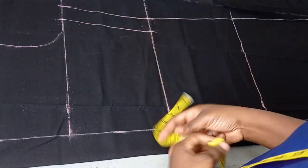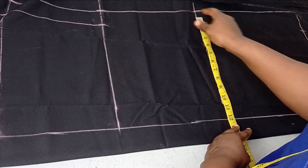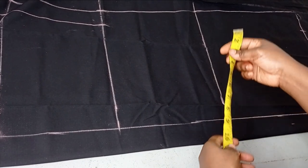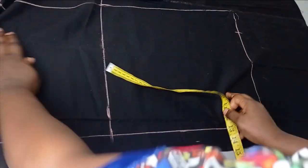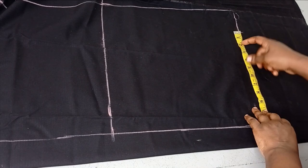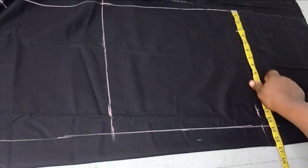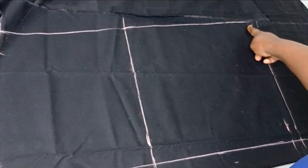I connected the waist and bust. Now for the hip, my actual hip measurement is 46 inches. 46 divided by 4 gives me 11.5 inches. I went down to the hemline and that is my actual hip line measurement. I added 1.5 inches extra to it plus the 0.5 inches seam allowance. Then I connected from the waistline all the way to the hemline diagonally and I'm going to cut this out.